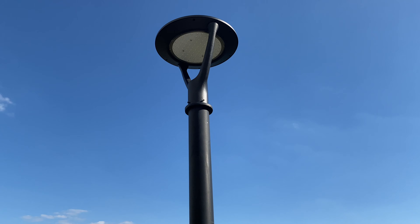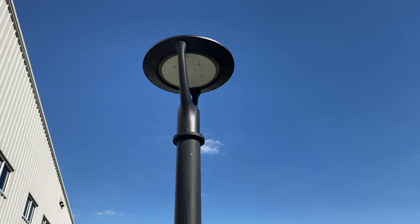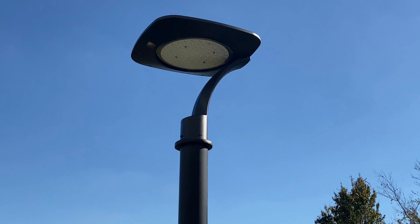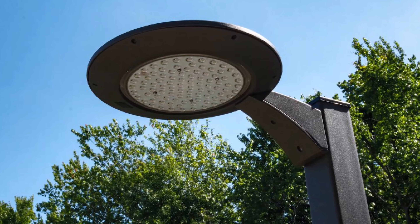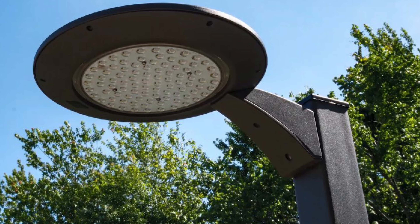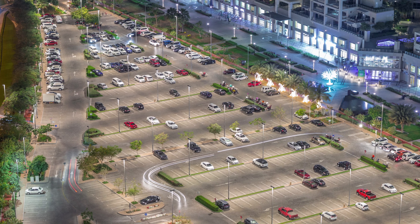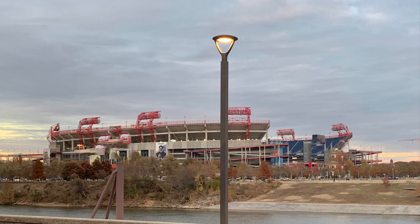Presenting the QSSI Aeroform Architectural Area Lights. The Aeroform family of AeroLights offers post-top and arm-mounted full cut-off LED luminaires for a variety of projects including retail, hotels, universities, multi-unit housing, medical, and government projects.